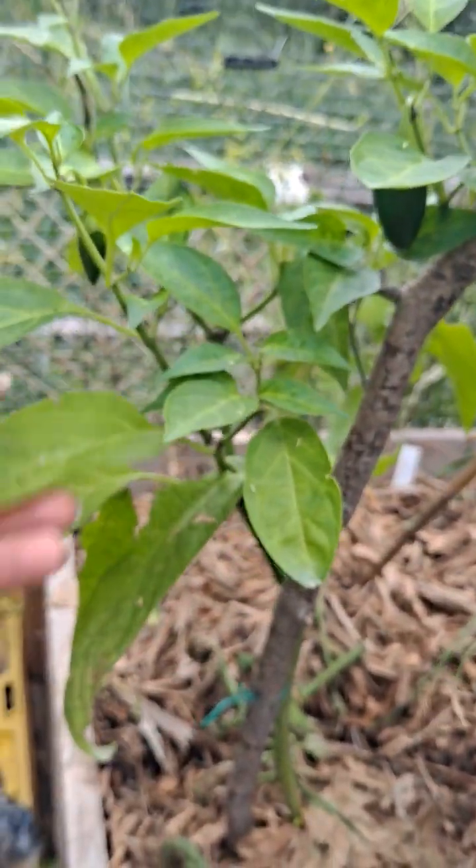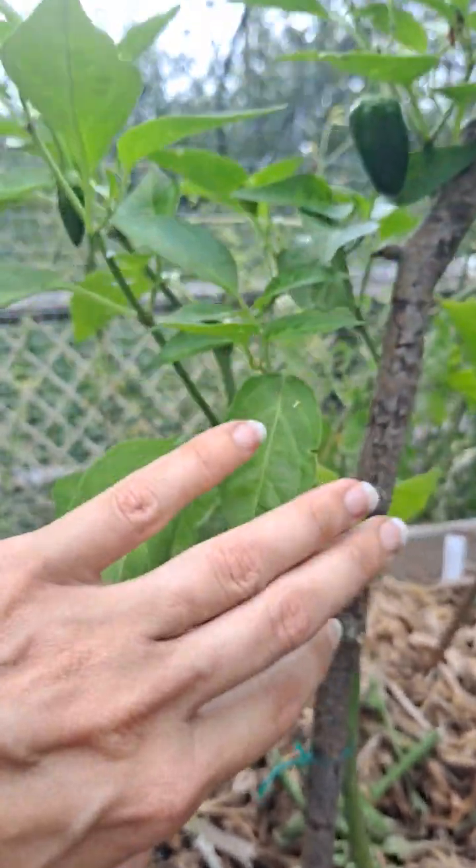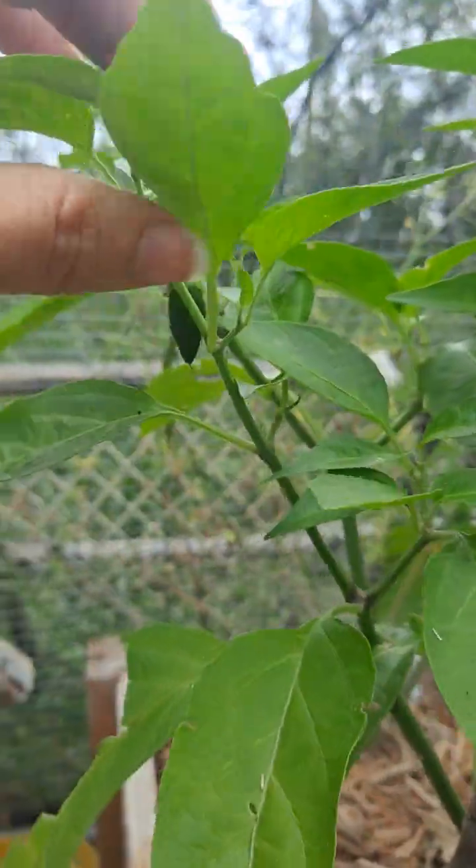I've already harvested two peppers. There's some peppers right here.